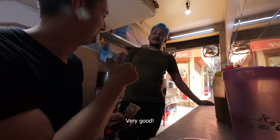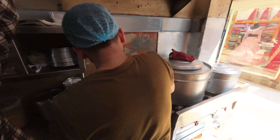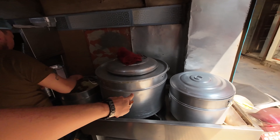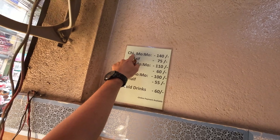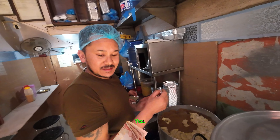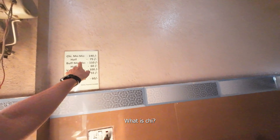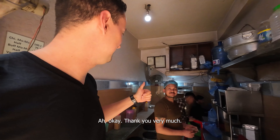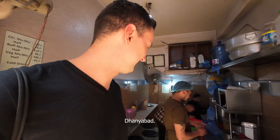How much do you get? Sixteen. Sixteen? Yes. First time you take? Yeah, first time I try Momo. Very good, very nice. This is very interesting — so they get steamed inside these huge pots here. And then he has chicken, buffalo and vegetable. Okay, 60. What is chi? Chicken. So we have chicken, buffalo and vegetable. Thank you very much.